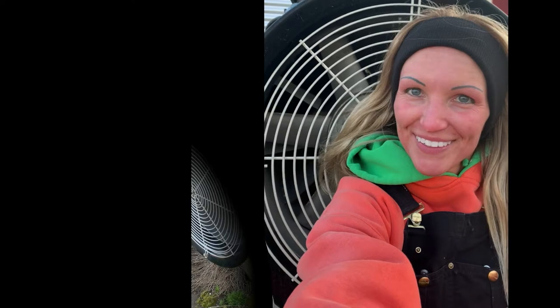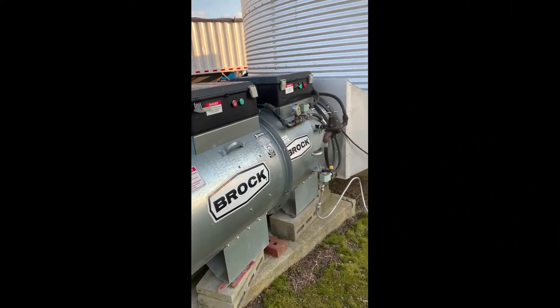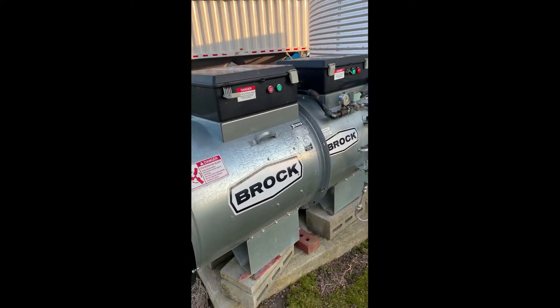Cleaning out a grain bin today — be prepared to get dusty. This is a smaller grain bin, only 5,000 bushels, but I want to show you the basics of how they are set up.